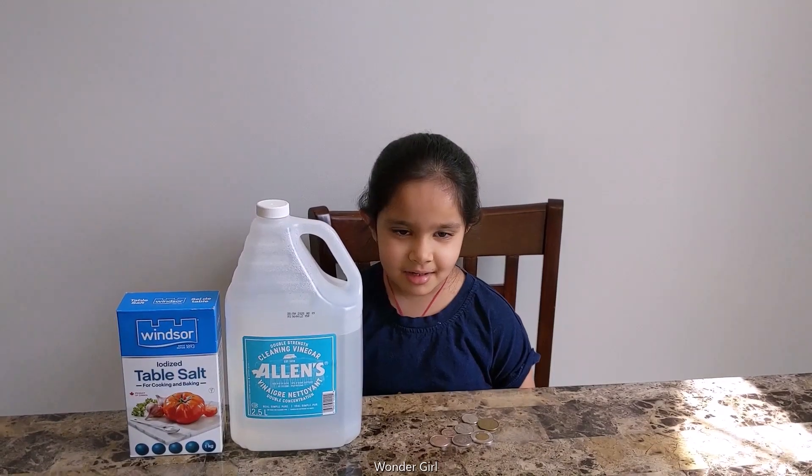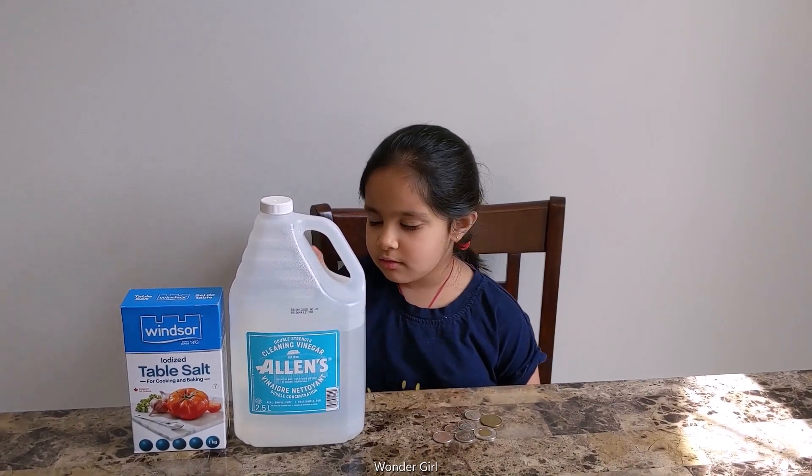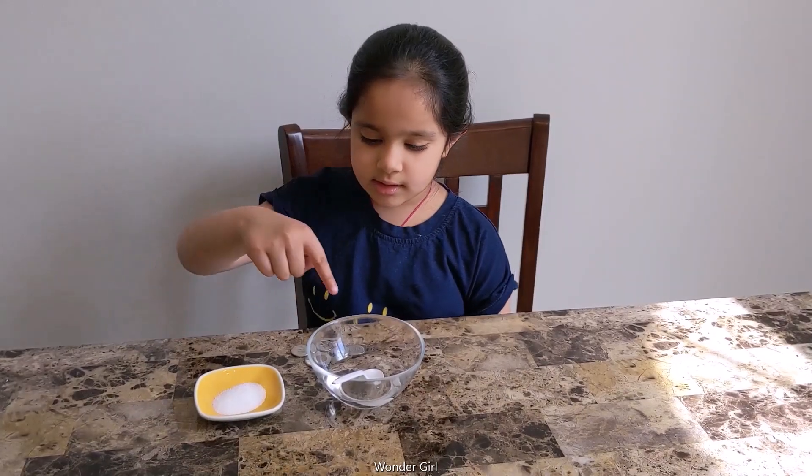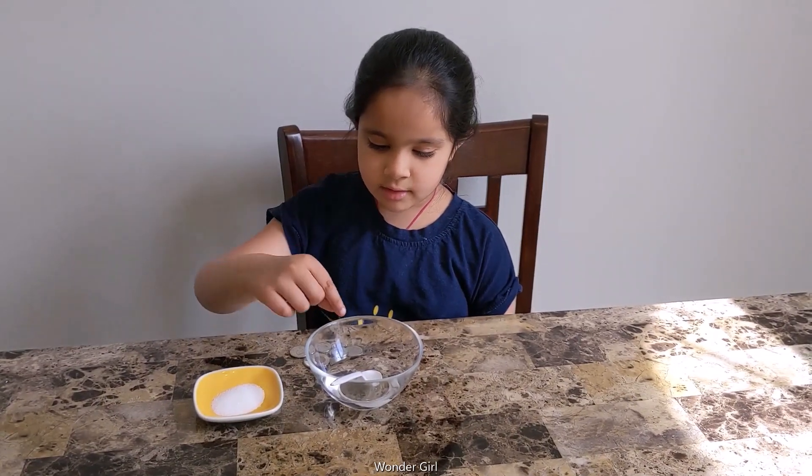In this experiment, we need some coins, vinegar, and salt. Put the salt in, and then we will put the coins.